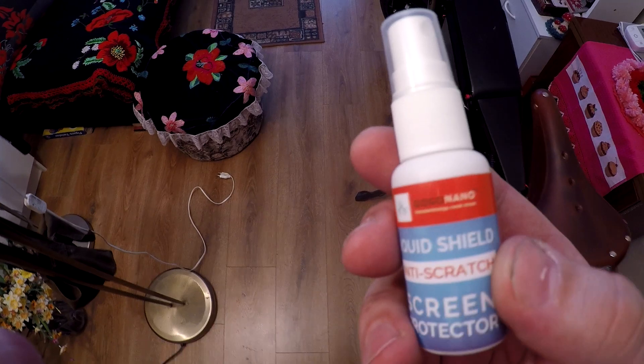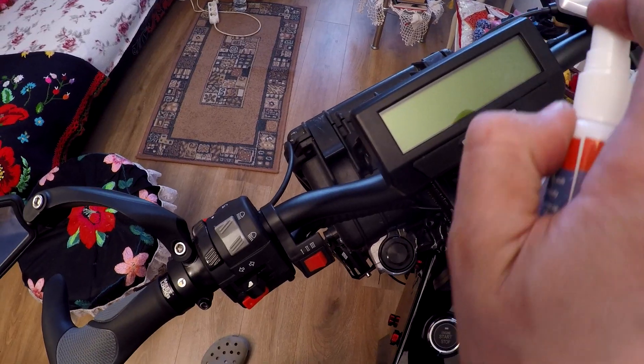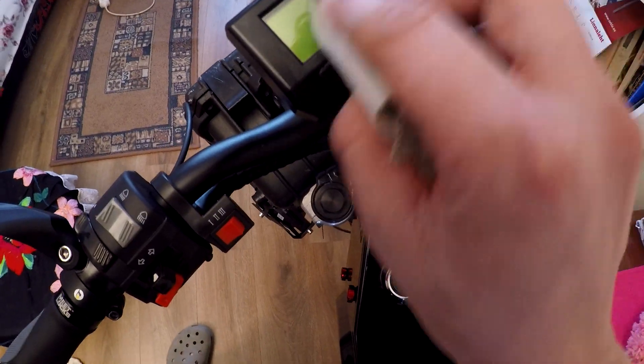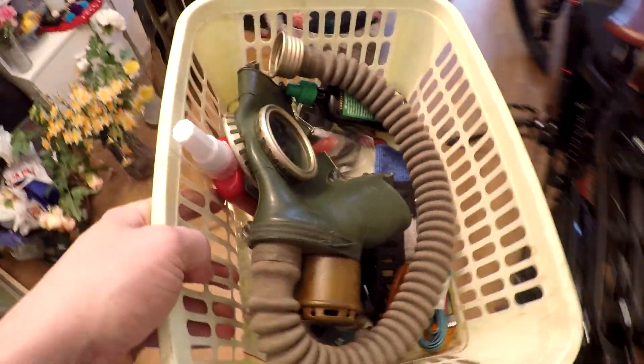It's time to prepare the bike for the first test drive. I also like to give the bike some character by adding custom stuff to it.